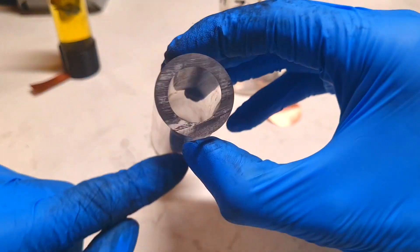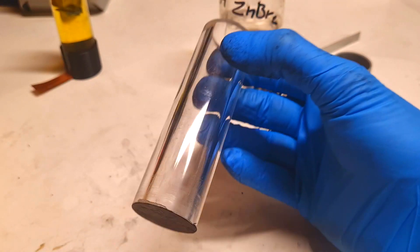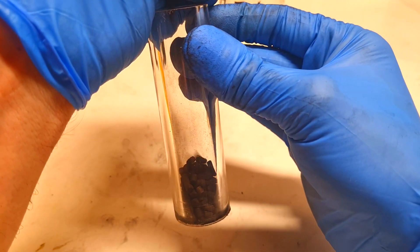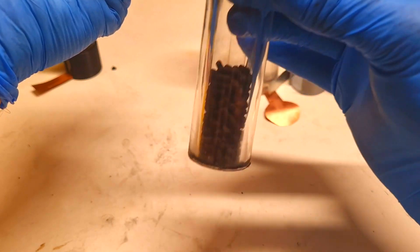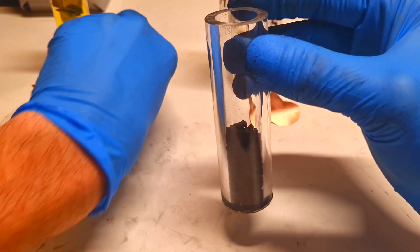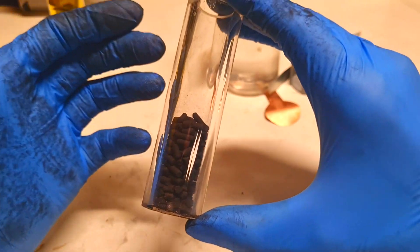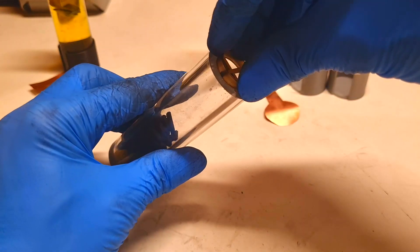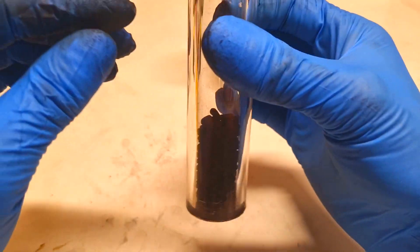First, I will fill this acrylic tube with the activated carbon pellets. When the pellets are pressed together, the conductivity will also be better. For this reason I printed this piece which will go into the acrylic housing to push the activated carbon pellets together.